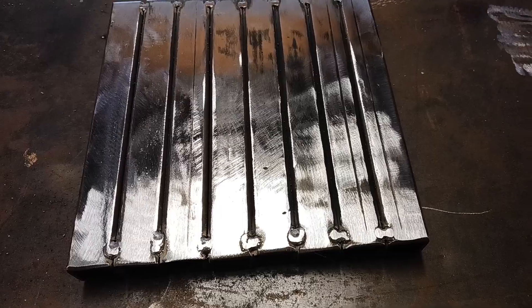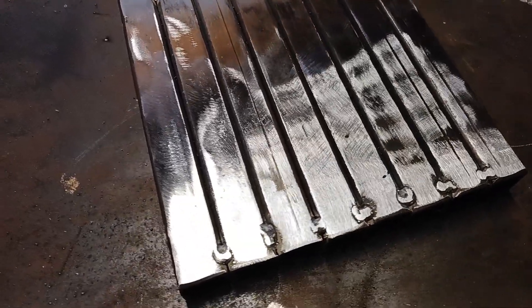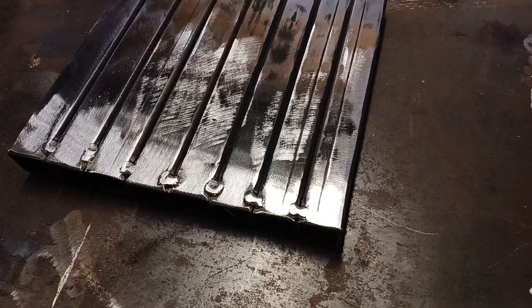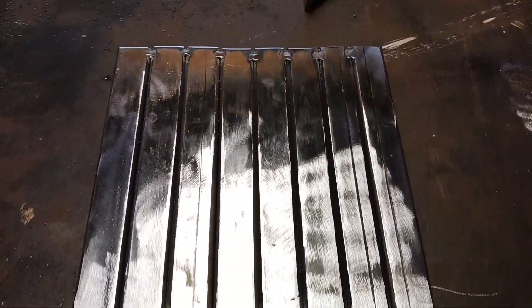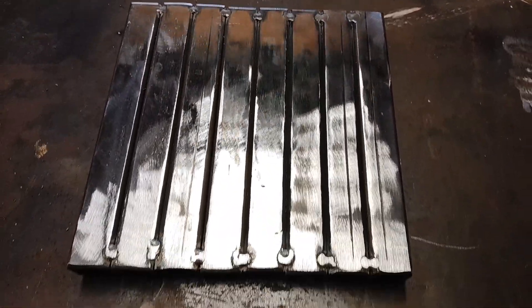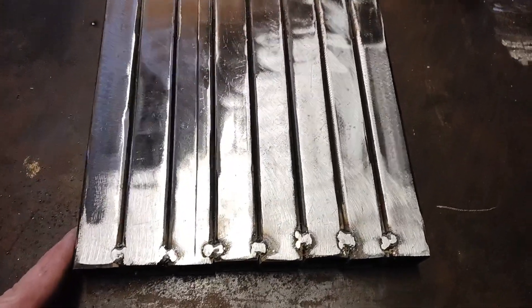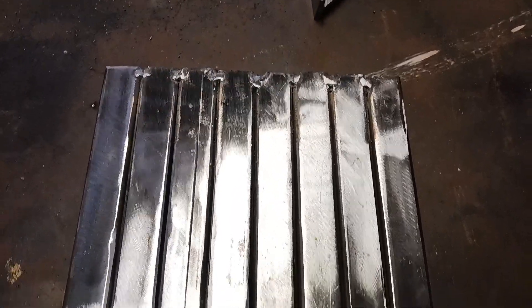I went ahead and got everything tacked up and cleaned everything up here. I tried to make it so that the tacks did not stick out that much, and it looks somewhat uniform. I cleaned up the other side too because I do plan on painting this.